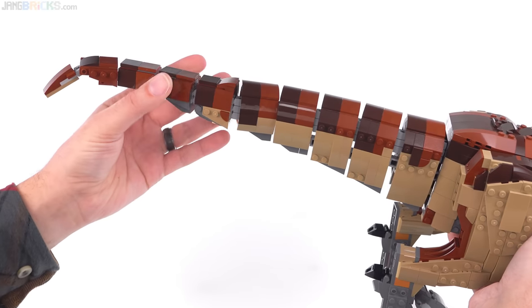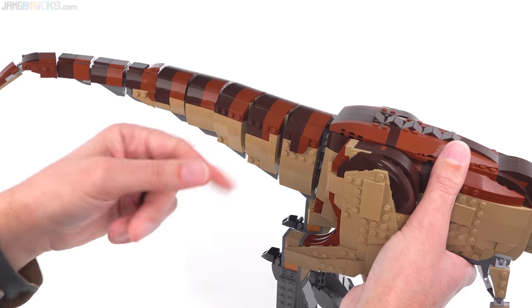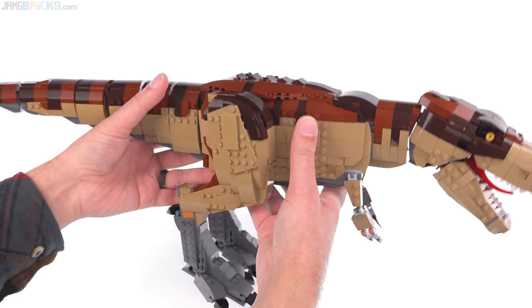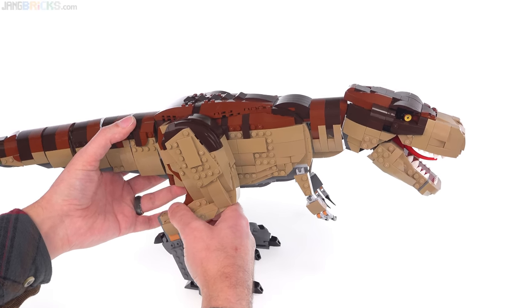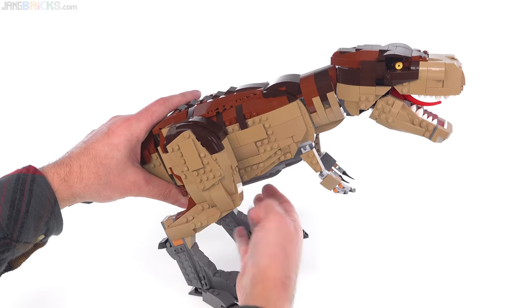That doesn't really do that much. These are fairly solid, fairly strong — I mean, if you're really rough with it, you can pull these off. They're just attached with a bunch of Mixel style ball joints inside of there, but it does work out pretty well. I would say I have this in the somewhat close to correct kind of positions rather than having it standing up tall like Hollywood has taught us in the past.